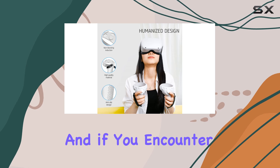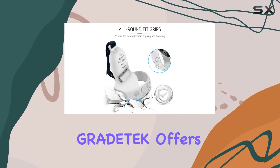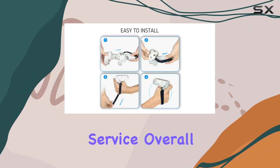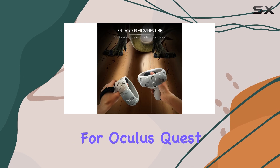And if you encounter any issues with your product, rest assured knowing that GreatTech offers a free replacement warranty and responsive customer service. Overall, the GreatTech silicone anti-throw grips cover for Oculus Quest 2 is a must-have accessory for any VR enthusiast.